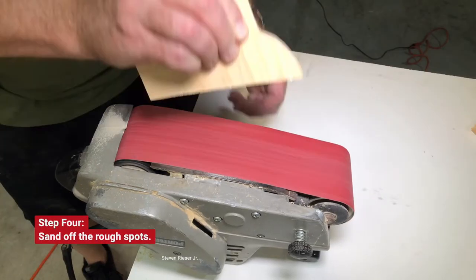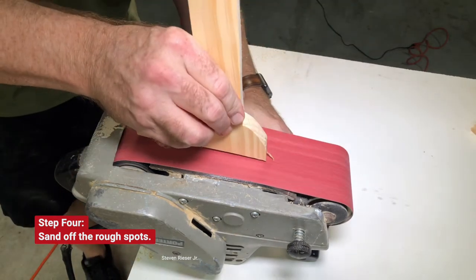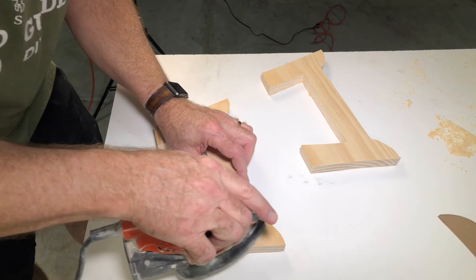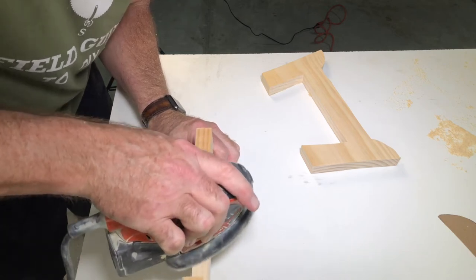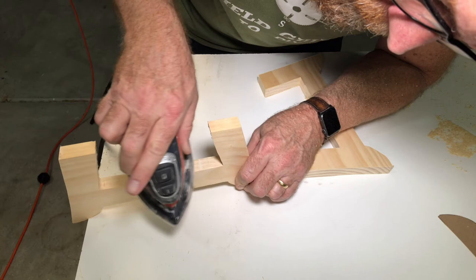Now we go and do some sanding. You may or may not have a belt sander or a detail sander. Be sure to sand in all the nooks and crannies. Using just sandpaper will take you a little bit longer, but it will get done.